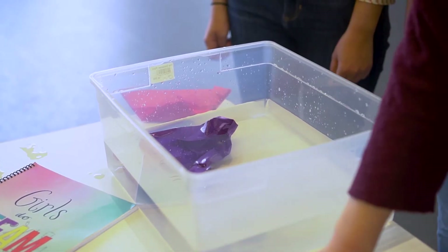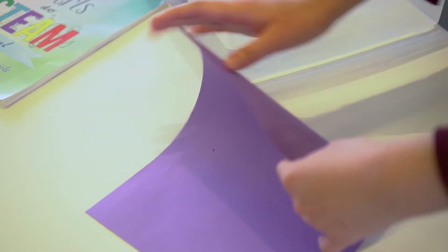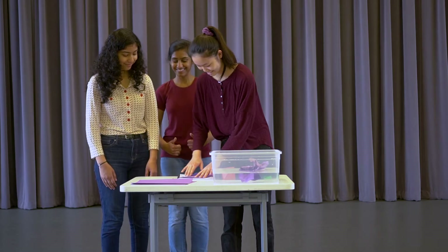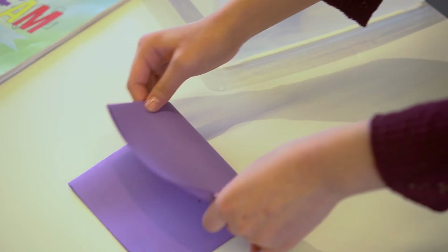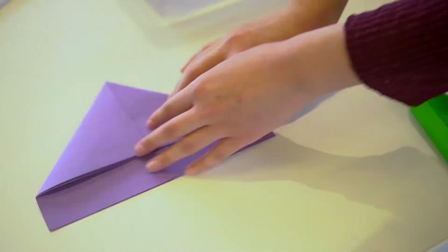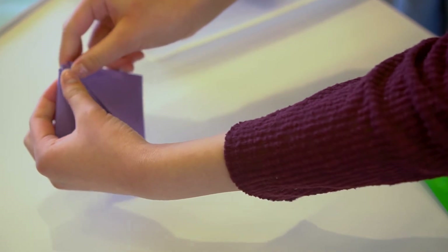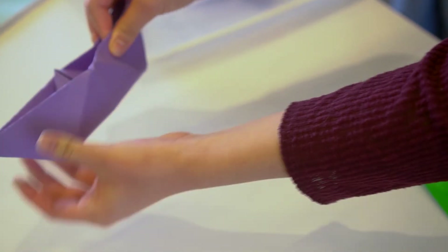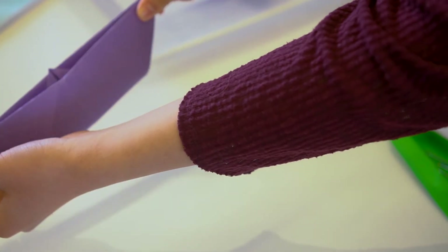So, here I have a sheet of paper, just a regular sheet of construction paper. I'm going to fold it in half, and then I'll fold it in half again. And then, you pull at these ends right here and open it up. And ta-da, you have a boat! So, let's see if it works.